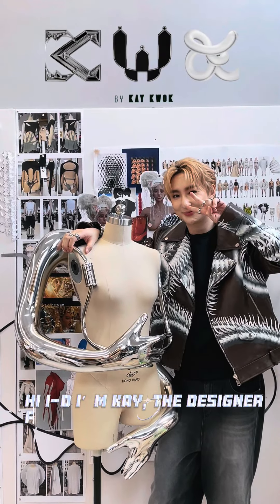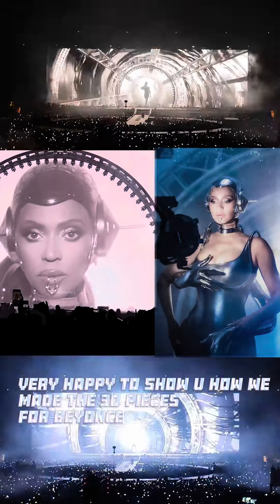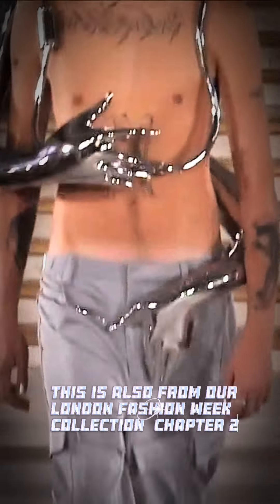Hi, I'm Kay, the designer from KWK by Kay Kuoff. Very happy to show you how we make the video pieces for the Beyoncé Renaissance Tour. This is also from our London Fashion Week collection, Chapter 2.